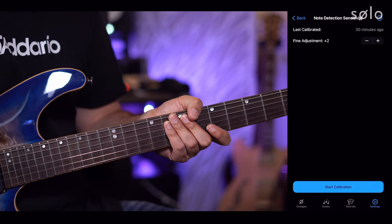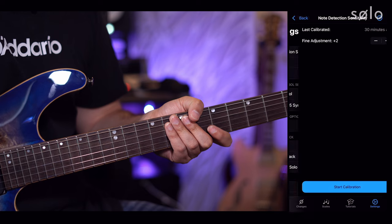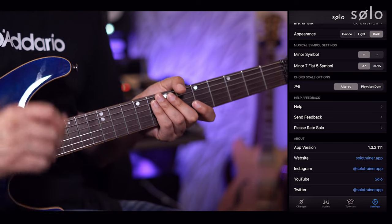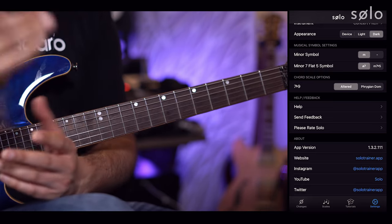I hope you're enjoying your practice time with Solo. Feel free to get in touch — go into the app settings, tap send feedback or help, and that will allow you to send us an email. Leave comments below, and let us know if there are any particular topics or videos you'd like us to cover or anything you'd like added to the app. Hit the like and subscribe buttons and the bell notification icon. My name is Tom Quayle — see you in the next one, bye bye.